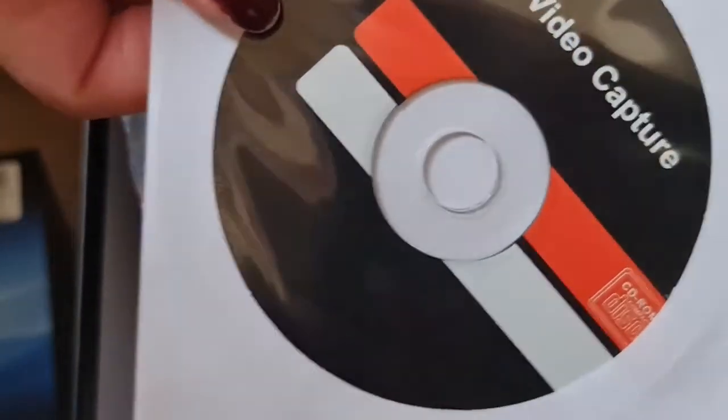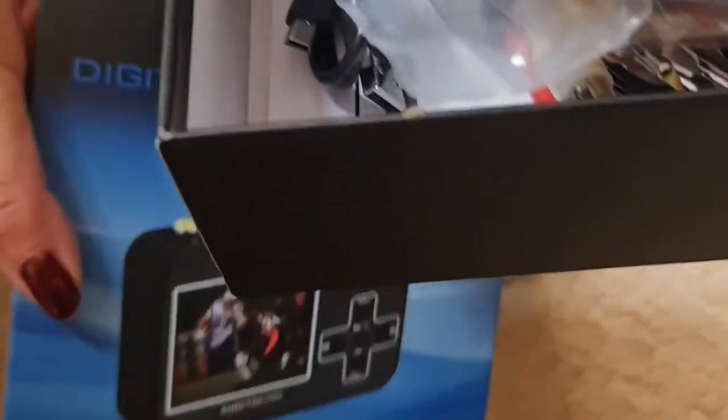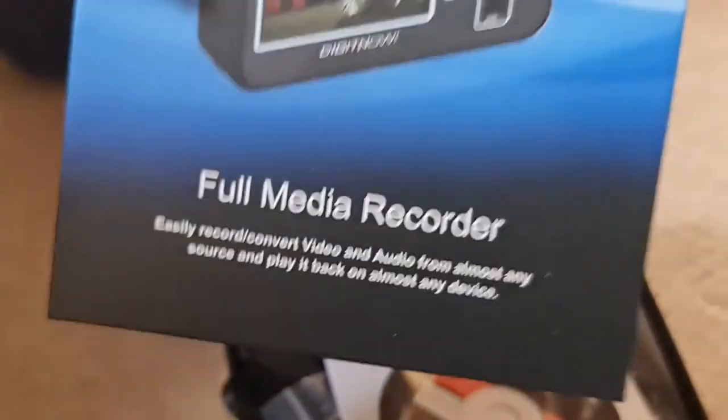You can do your editing on the screen itself — it has a full color display — or use it as a pass-through and do your editing on your computer. A nice little unit for the money.